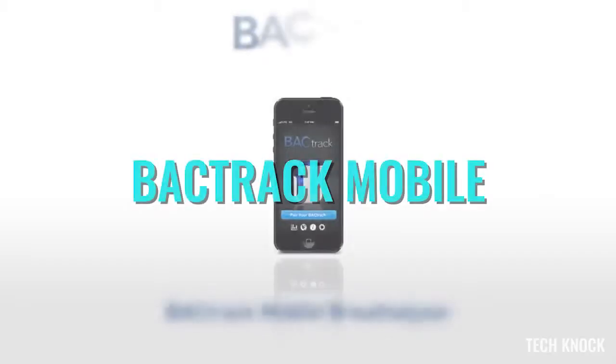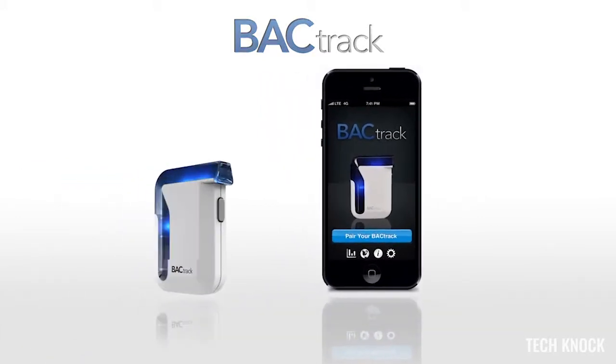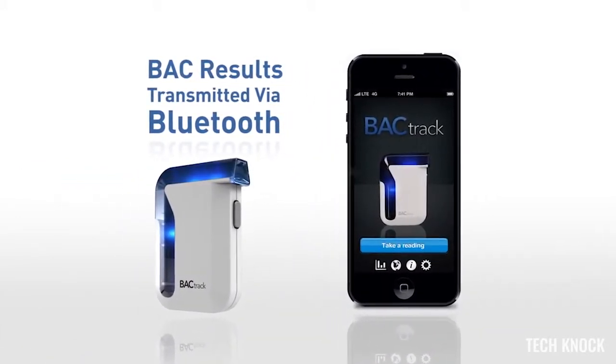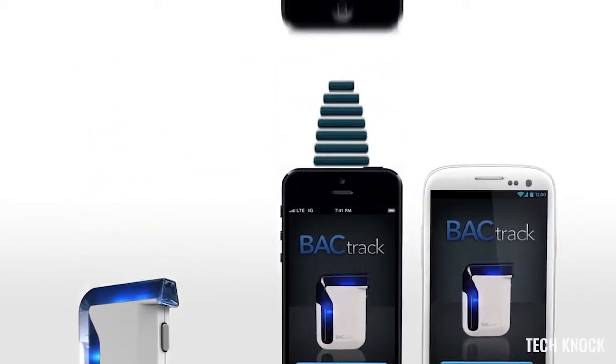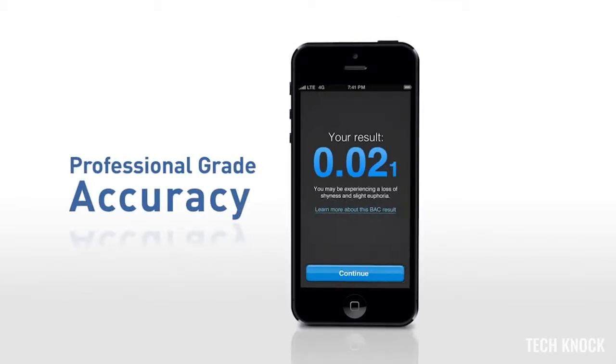Introducing the BackTrack Mobile Breathalyzer — the world's first smartphone breathalyzer. The results of your estimated blood alcohol content are transmitted wirelessly via Bluetooth technology to your smartphone. Professional grade accuracy with proprietary Xtend fuel cell sensor technology provides trusted results.